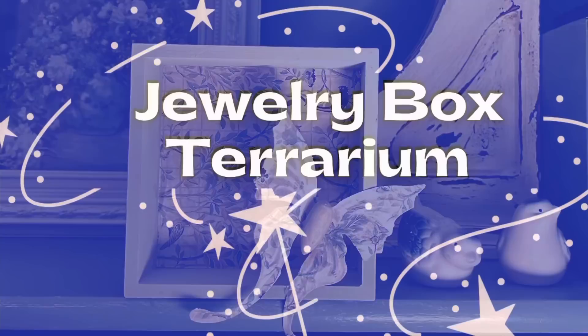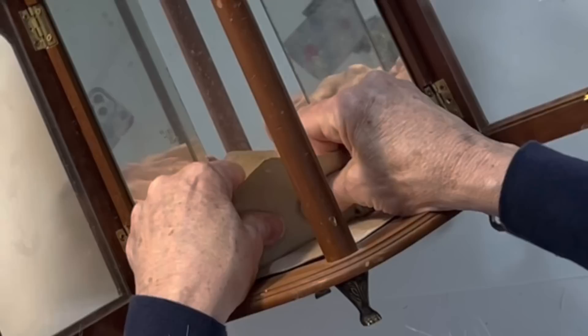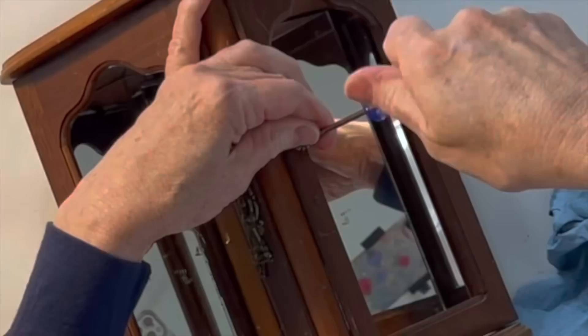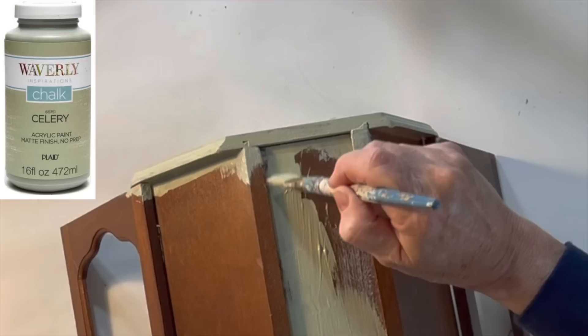I purchased this lovely old jewelry box at the thrift store for just two dollars and fifty nine cents. Some of you will probably think I should have left the natural wood, but I really thought a little paint would give it an updated look. Before painting I removed the storage components, the glass panes from the doors, and the door hardware. I debated removing the mirrors and decided to leave them — let me know, do you think I should take the mirrors out? Then I painted it with two coats of celery green chalk paint. I didn't remove the door hinges because I prefer to paint over them and make them disappear anyway.